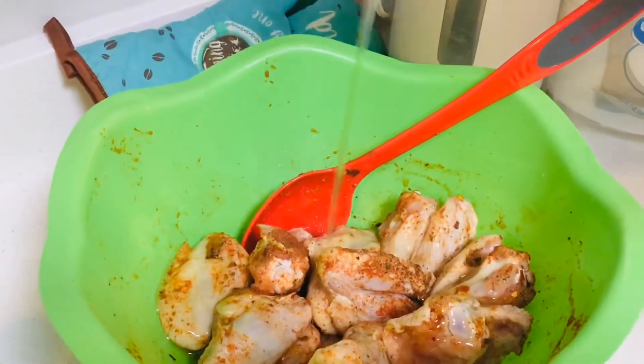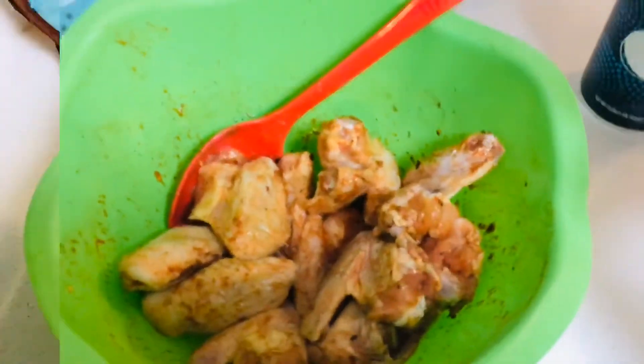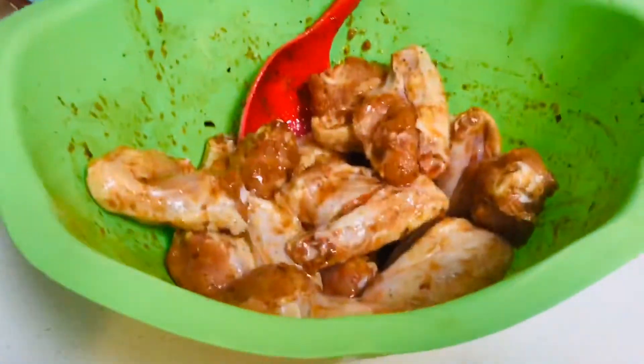Now we're adding the oil and my mom mixed up all the seasonings. Don't forget the salt — a little salt goes a long way. And this is the chicken all seasoned up.